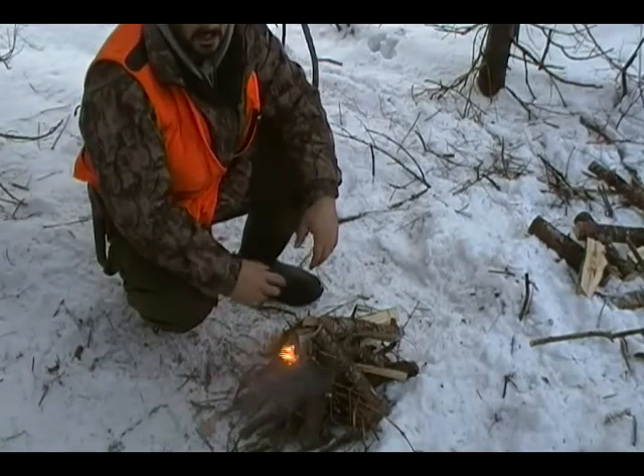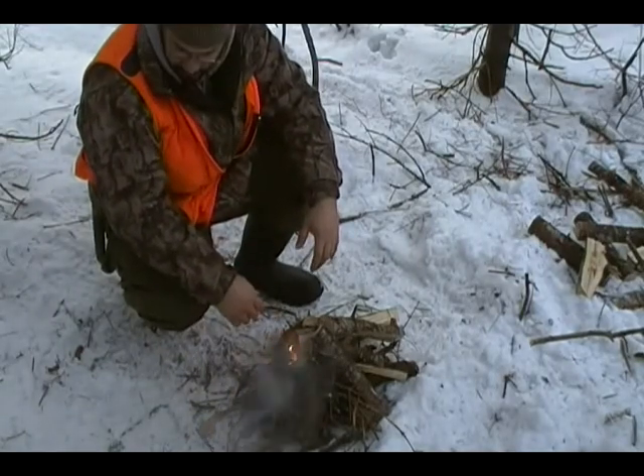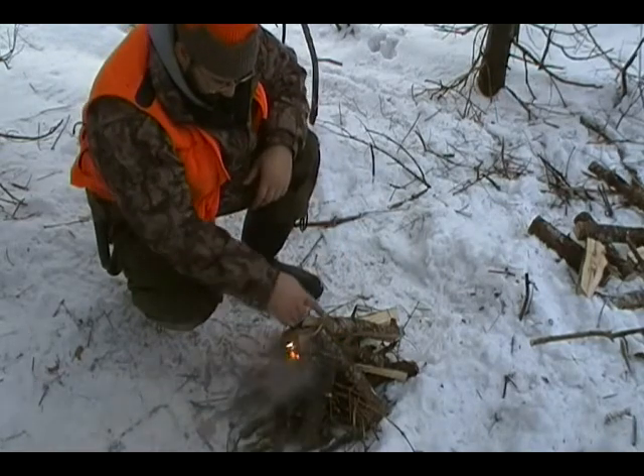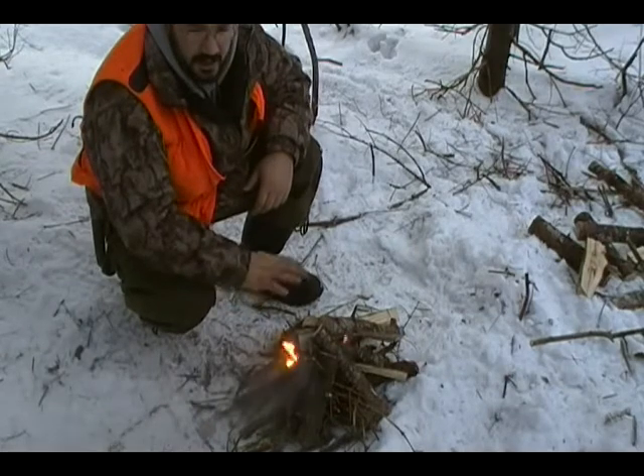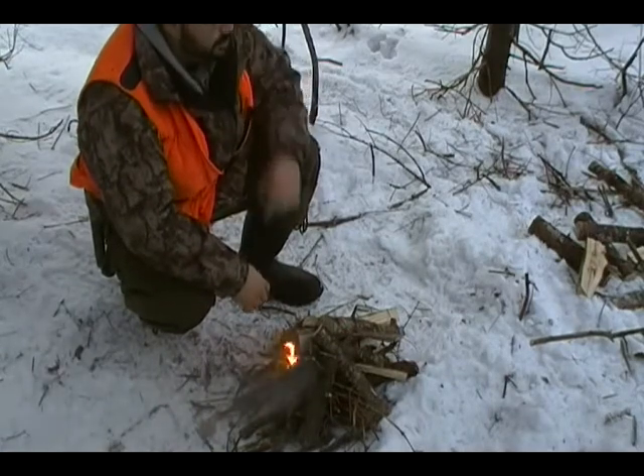It's starting to crackle, which means the wood's starting to burn — which is good. There's a whole bunch of ice on the outside of all this wood, so it's going to take a bit to get started. It'll smoke and smolder.